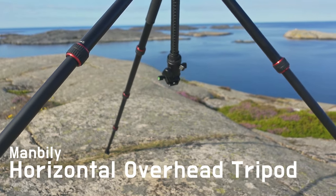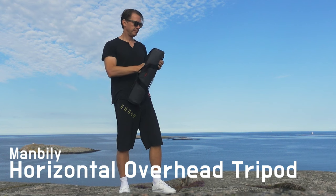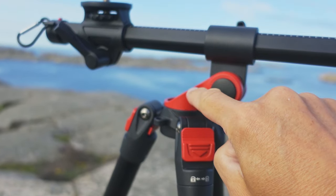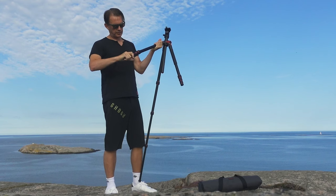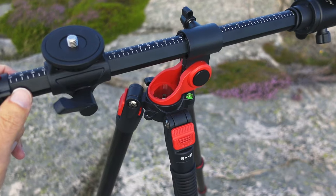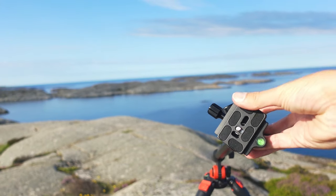Given the price and that this tripod is from a relatively unknown brand, I had certain expectations when accepting to review it. I thought these red details looked a bit cheap and were made from plastic. I had concerns about these twist locks since I usually prefer levers, and I was also somewhat skeptical about these connections and how they can be used for different scenarios.